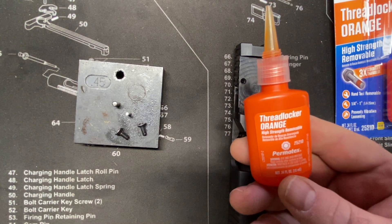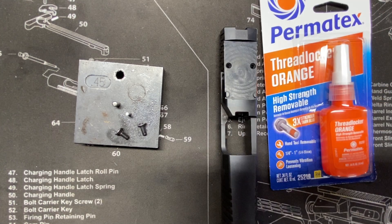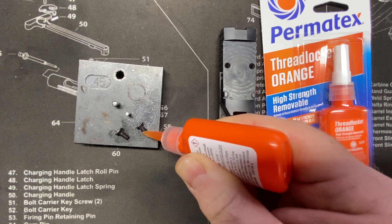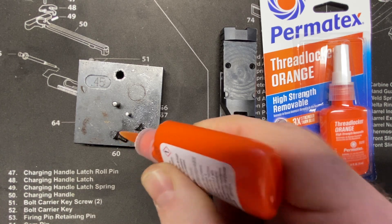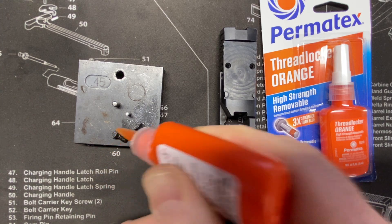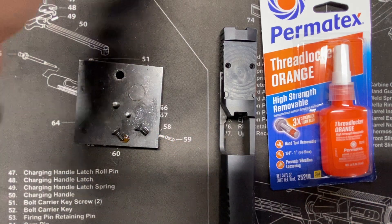Orange Permatex — it is absolutely my recommendation for Threadlocker. It's not as brittle as Threadlocker Blue, and we definitely don't want to work with red. Just a little bit will do. We're going to put this primarily on the ends here, just like that — just on the end. And I do it while the screws are still warm.